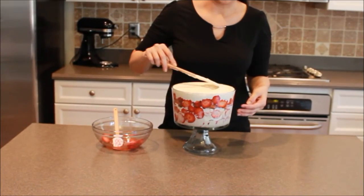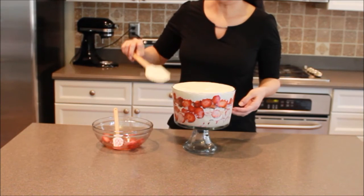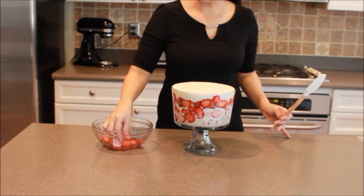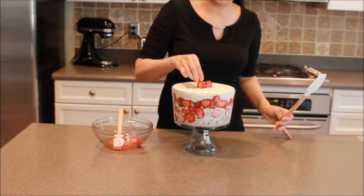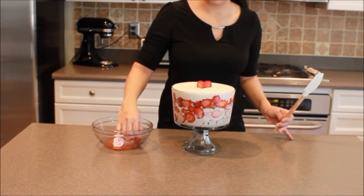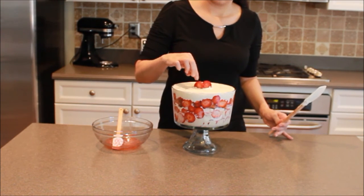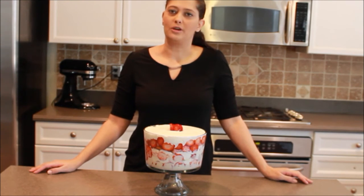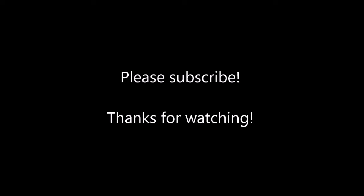Now that we're at the top, we're just going to smooth in that cream. Then we're going to take the last of our strawberries — you'll probably only have a few slices left. I usually just stand mine up right there in the middle. So here is our strawberry trifle! I hope that you enjoyed it as much as my family does. Thanks for joining us here today at Cakes, Cooking & More. I'm Marie Lachlan. Have a great day! Bye!